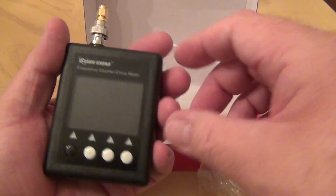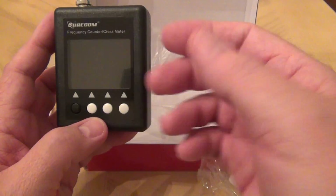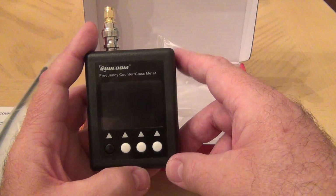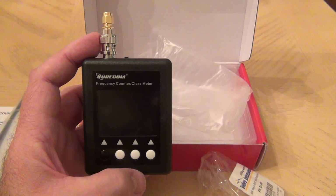So that's the unboxing — not much to it. It's a very nice unit, seems solid. It's plastic but feels solid, with a nice LCD screen. I will have a follow-up video on this working. Thanks for stopping by — subscribe to my channel, comments are welcome, thank you.